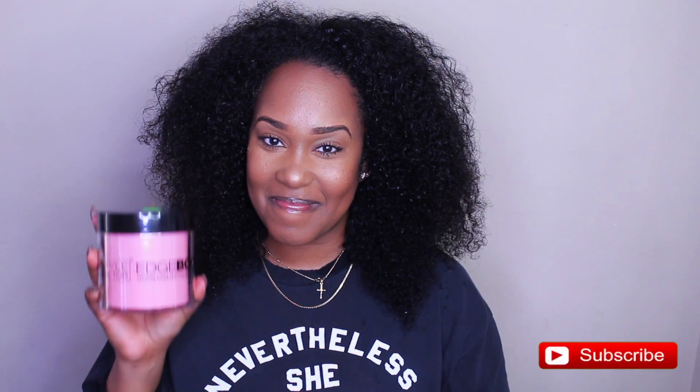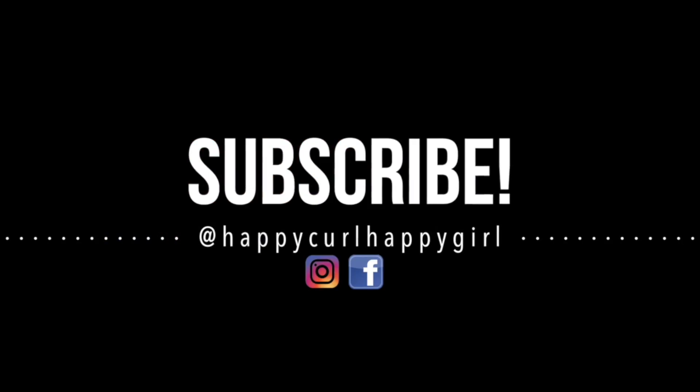Hey y'all, welcome back to my channel! We got the right Edge Booster styling gel. If you've seen the video before this, you know what I'm talking about — but it's a new day, let's go. If you are new here, first off welcome! All my old-time subbies, congregation, the rain gang, happy curl gang — welcome back y'all for another video.